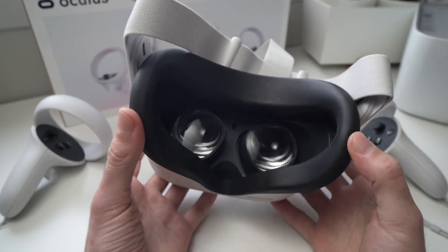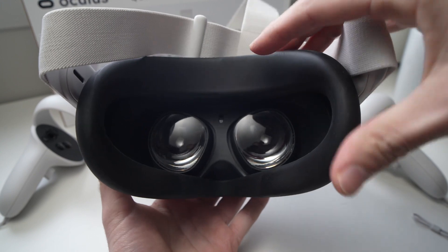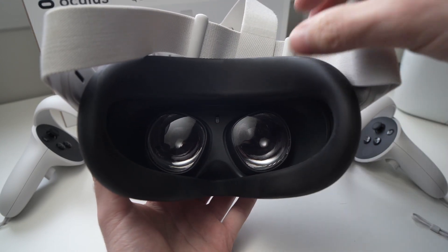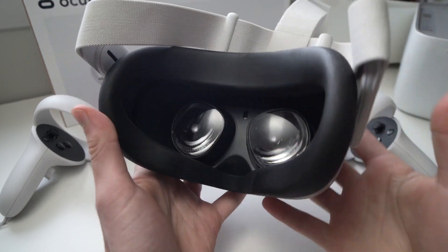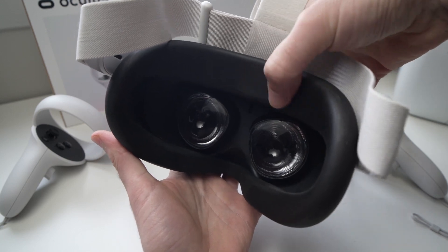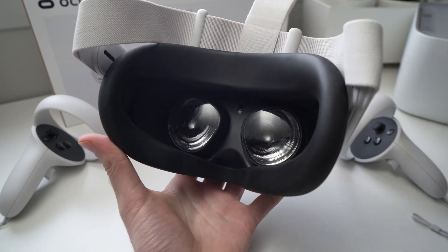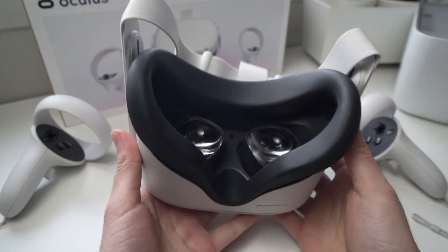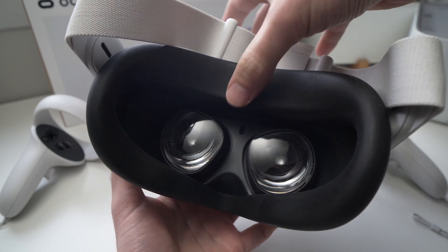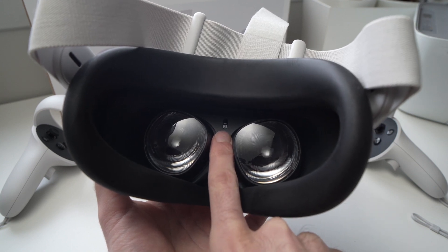The first issue is that some third-party accessories are blocking the proximity sensor — the one right here. When you have this on your face there are creases and this part could go down and hide it, making the screen black and confusing the Oculus. So make sure if you're using third-party accessories that nothing goes in the way of this sensor.